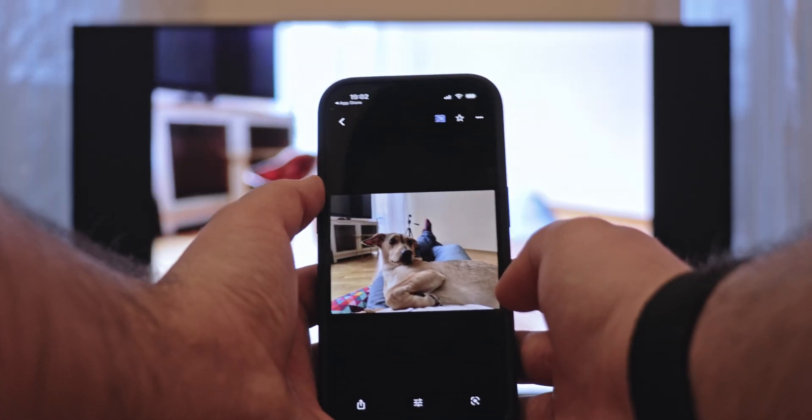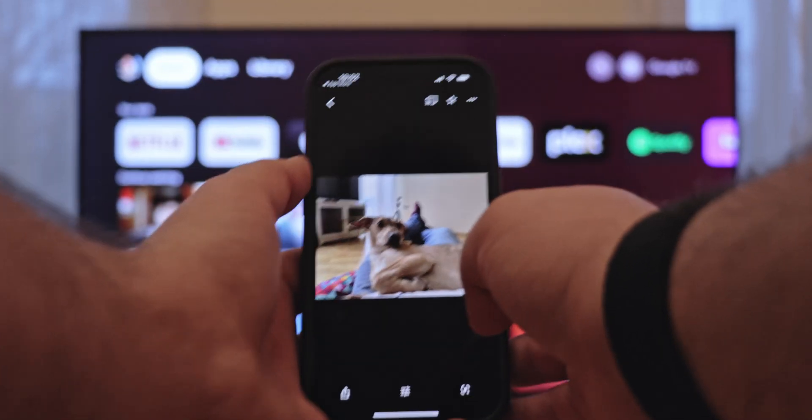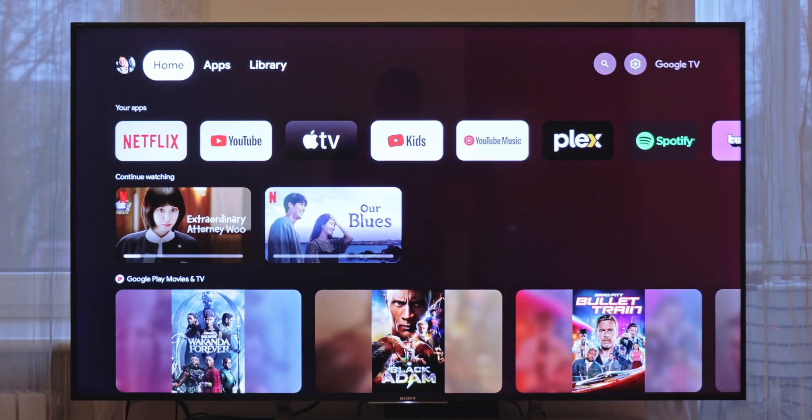Press Cast again, then disconnect. Works both on iPhone and Android. Quick, simple, free — there are no downsides to this method.